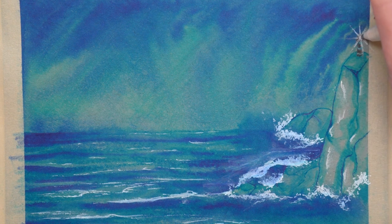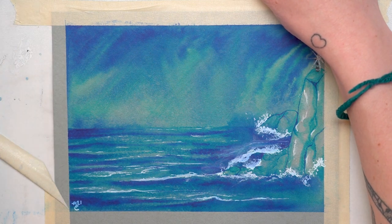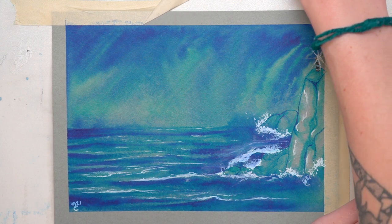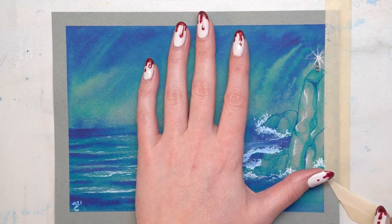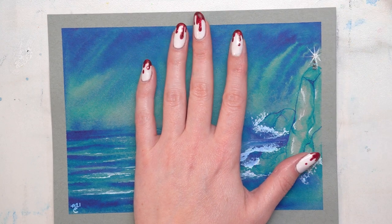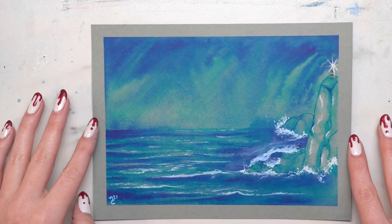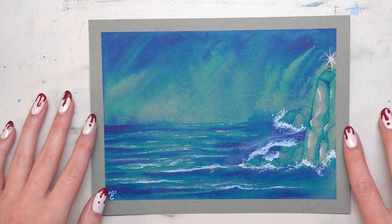And that's pretty much how I created this little seascape. I really hope that you liked it and I hope it helped you learn some different techniques and unique ways to use these supplies. If you liked this video and you want to get your own box of Paletteful supplies every month, then definitely check out the link in the description box below. Thank you so much for watching — I can't wait to see what everyone does with this month's box, and I will see you later. Have a great day. Bye!